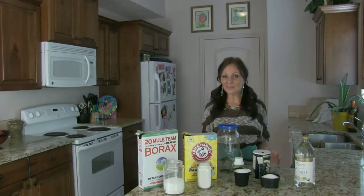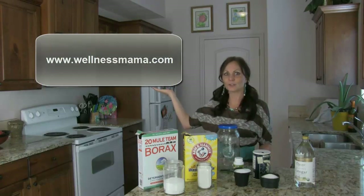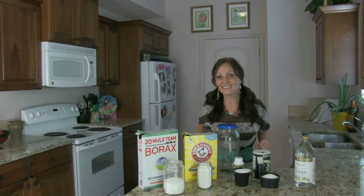I found this recipe on Wellness Mama. I love Wellness Mama — you gotta go check that out. She's gonna help me be lazy.